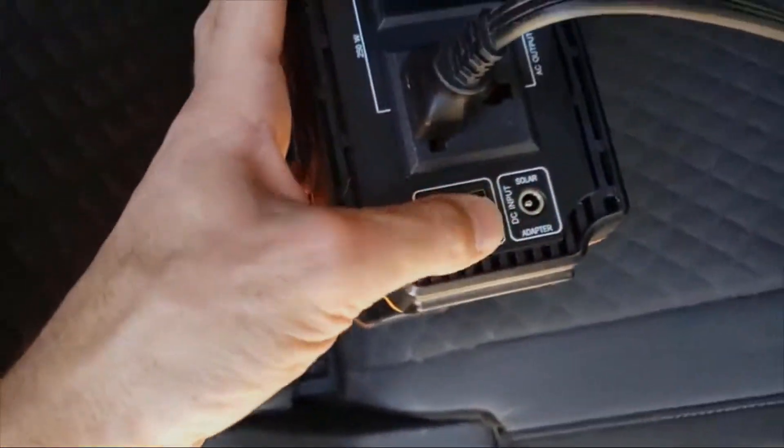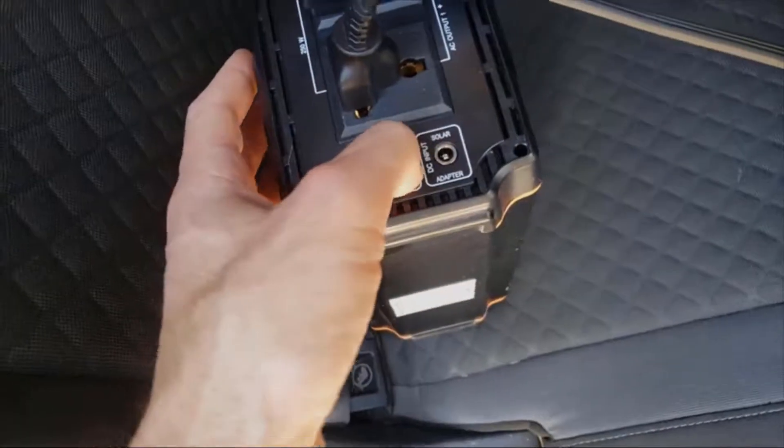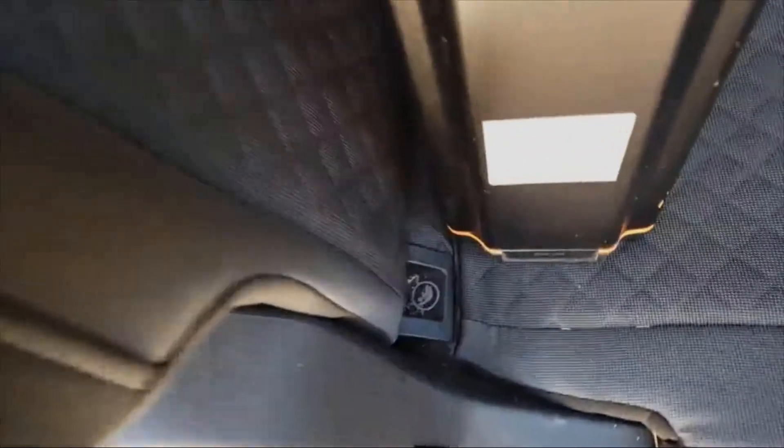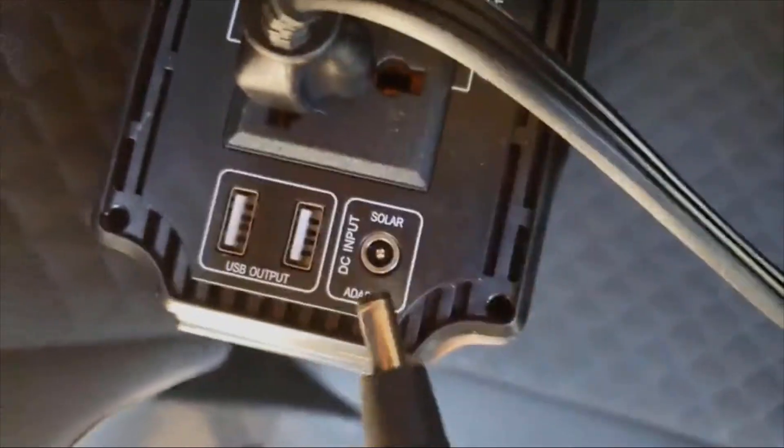Then you've got the input which can hook up to the solar panel. I've got the Rockpals 60-watt solar panel hanging up on my roof, and I've got the cable right here — that goes in there and charges it up.